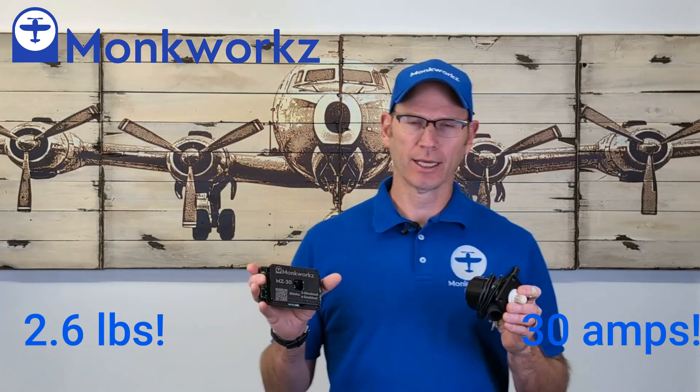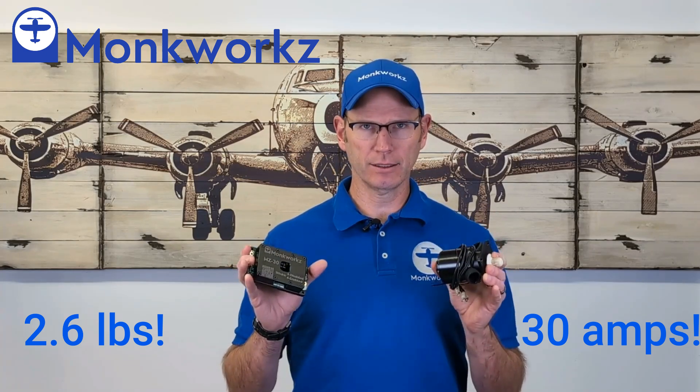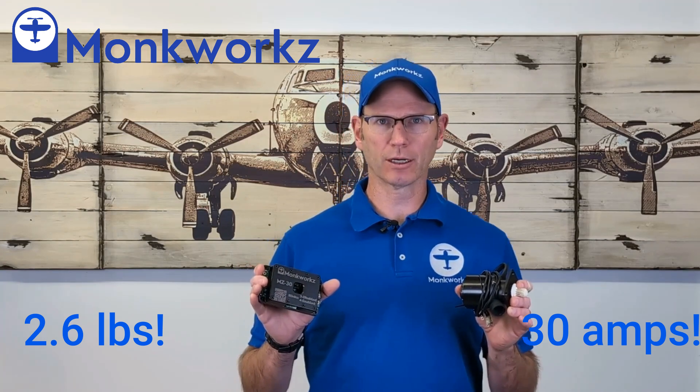Hello and welcome. Bill Judge with Monkworks, the manufacturer of the MZ-30. At 2.6 pounds and 4 inches off the vacuum pad, this is the most compact and lightest weight electrical power source for experimental aircraft.